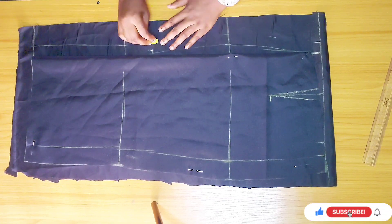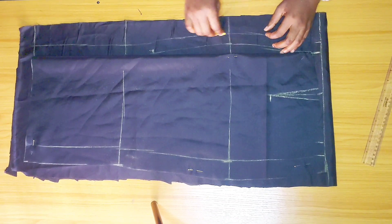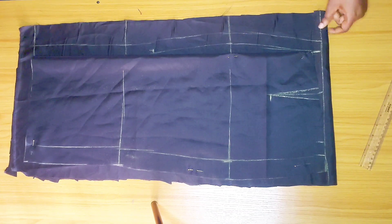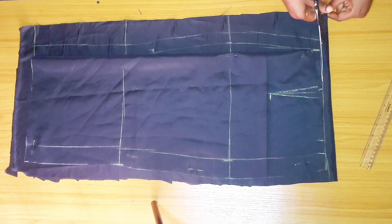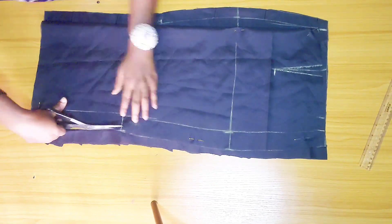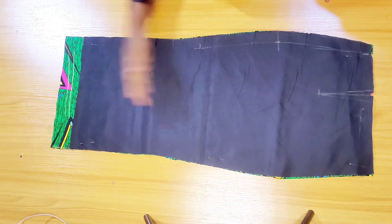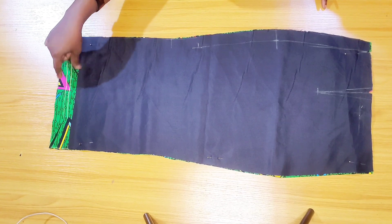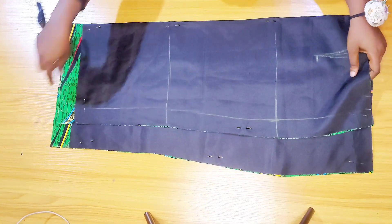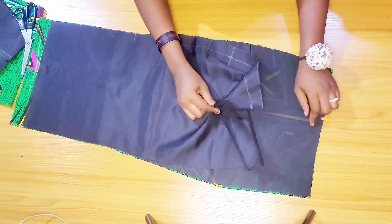Next I'm connecting the lines and cutting this piece out. I'm going ahead to cut the fabric, giving about two inches seam allowance for the hem — the lower part. I did the same for the front. Next, I'm going to sew up the dart.